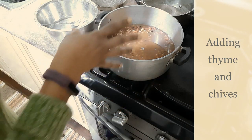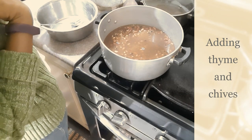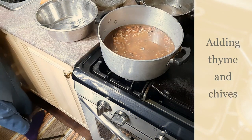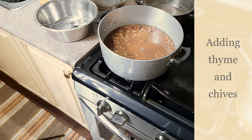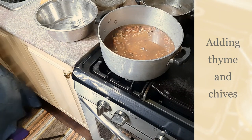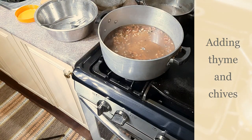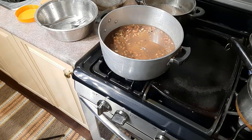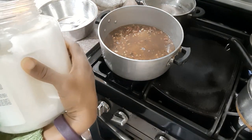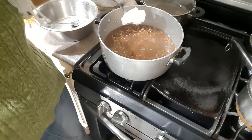True Jamaican rice and peas usually has coconut milk, but due to circumstances beyond my control I can't add coconut milk, so I will be adding some coconut oil to give a similar effect. We also have a thing back home in Jamaica where we say you should never put a spoon in the rice before it's cooked — apparently it will let it get mushy. Go figure!